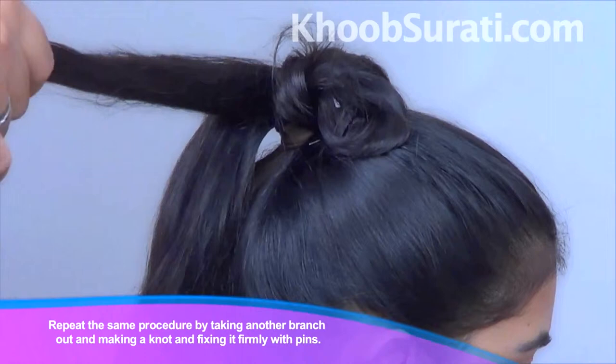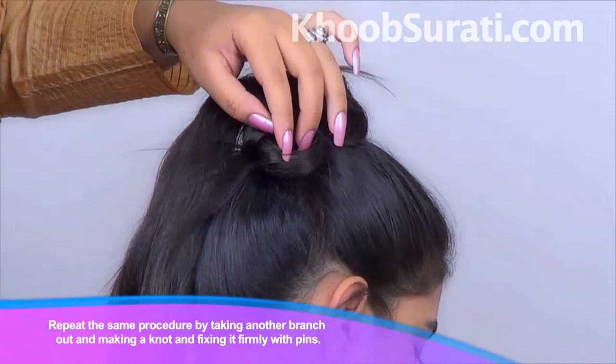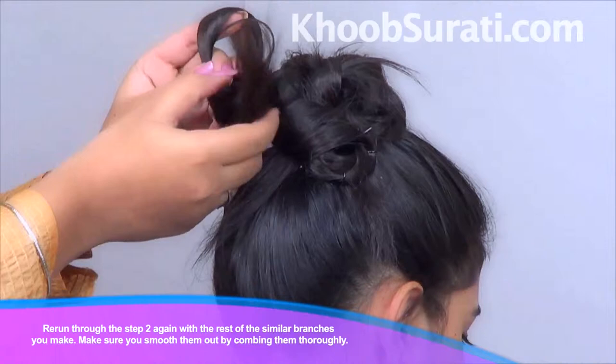Repeat the same procedure by taking another branch out, making a knot, and then fixing it firmly with the help of pins. Repeat step two again with all the remaining similar branches that you make.